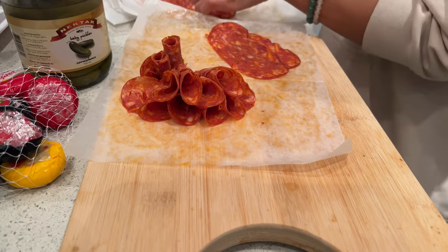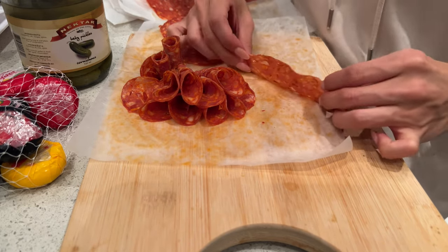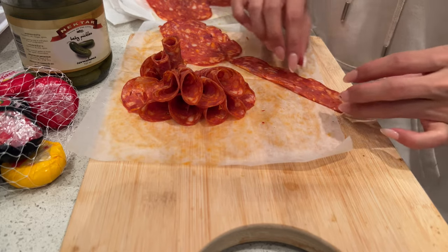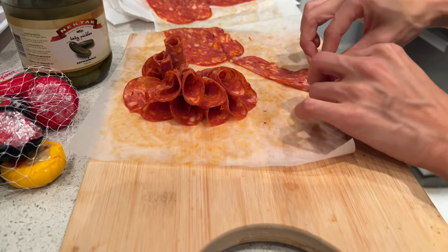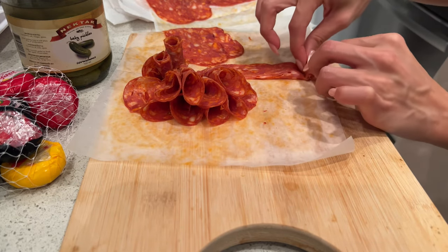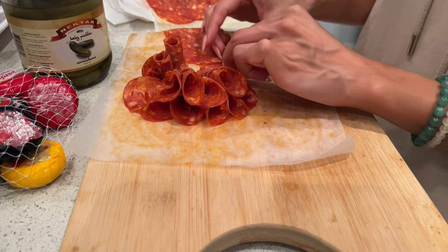These ones I'm going to do with a little longer piece to make little rosebuds — just fold it like that and roll the edges, just keep rolling, rolling, rolling.